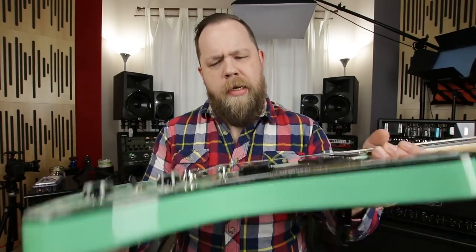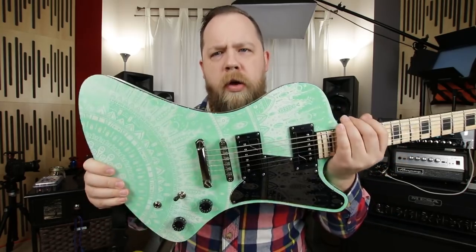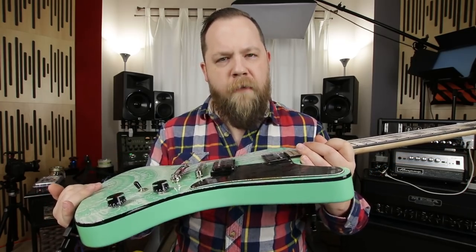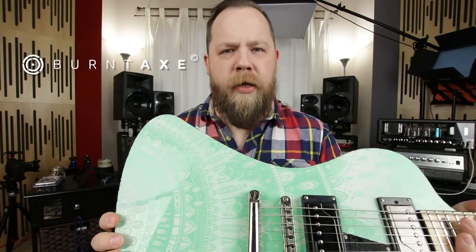What's going on everybody, Fluff here. I wanted to show you guys something that you folks on Instagram and Facebook may have already seen, but this is the first time I've shown it up close. This is one of my signature Balaguer Hyperions, and the fine folks at Burnt Axe laser etched it for me.